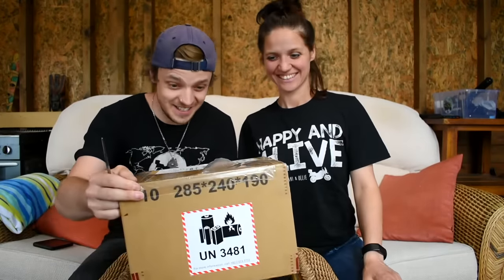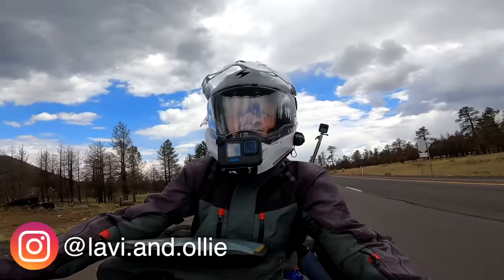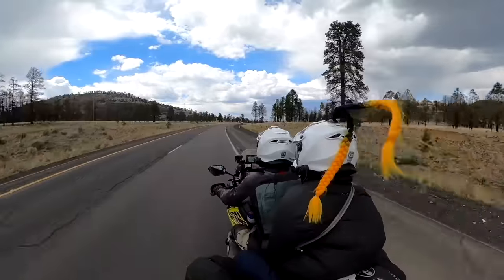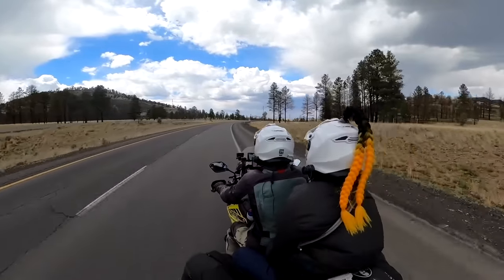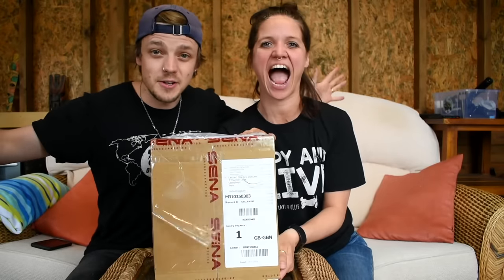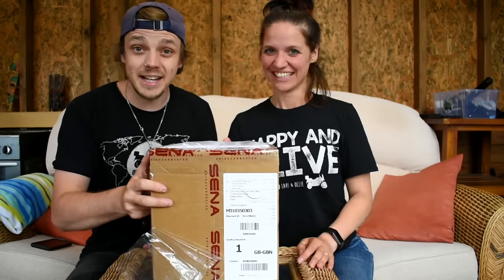Look what got delivered! So we had a lot of trouble with our intercoms on our previous trip. There were times where we couldn't even talk to each other at all — it was nearly a daily struggle. Those were cheap intercoms from Amazon, but no more. We have to suffer with those because our prayers have been answered. We've been sent this package by Senna. So let's take a look at what's inside.